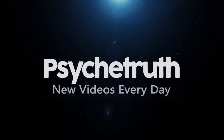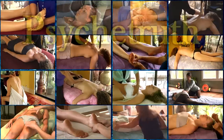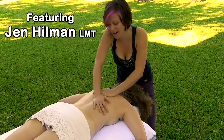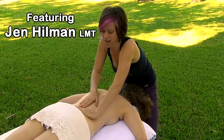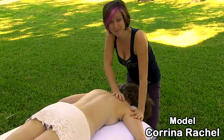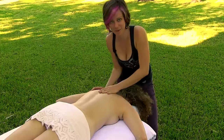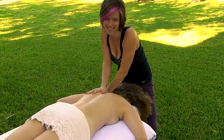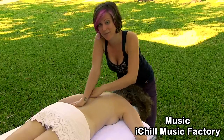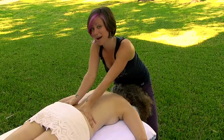Hey there, I'm Jen, and today I'm demonstrating some massage techniques to relax the muscles in the back. I really hope you guys can leave me some comments — this is my first time shooting a massage video outside. Tell me what you think, how do you like the scenery and the setting. Please leave me a comment, I really enjoy getting your feedback. Like this video so you can come back and watch it again and again.